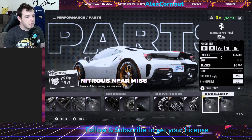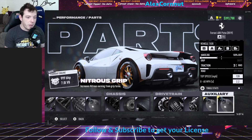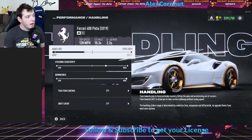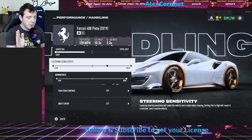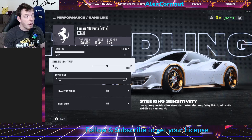For auxiliaries, I use nitrous near miss and nitrous grip — those are up to you, use whatever you'd like. For handling, I'm full grip. I'm two clicks over for sensitivity towards the high end, but that is personal preference — play with that a little bit. Some people run way low, others run super high, depending on how your inputs are. That doesn't affect the tuning characteristics of the car at all; it just affects how you are able to drive it.